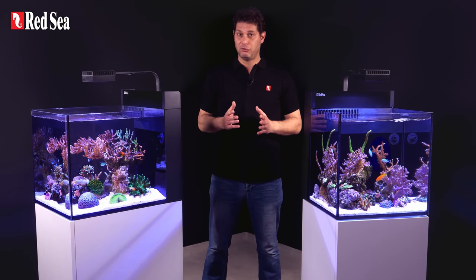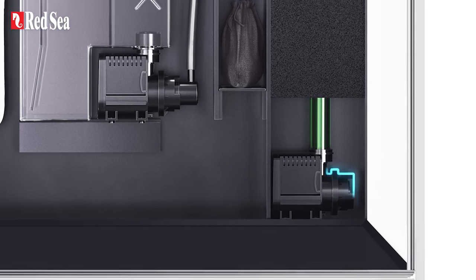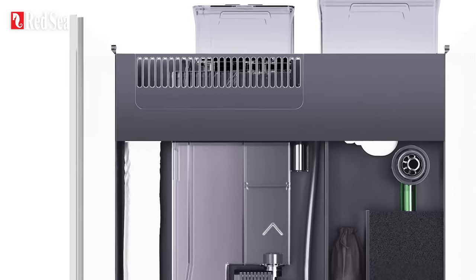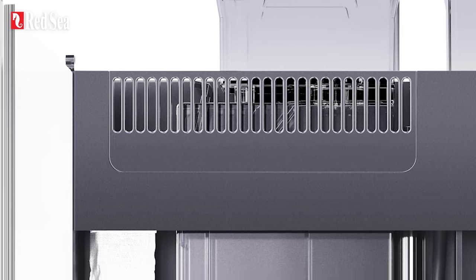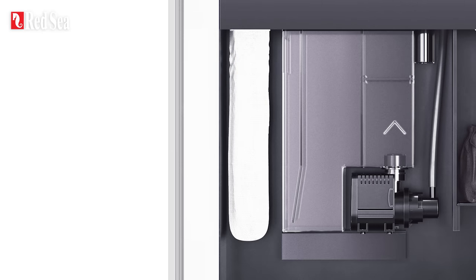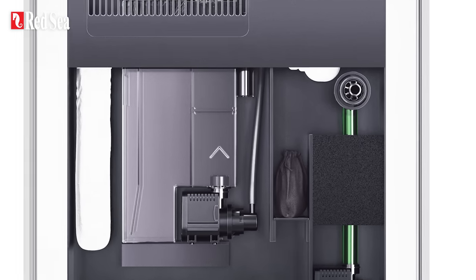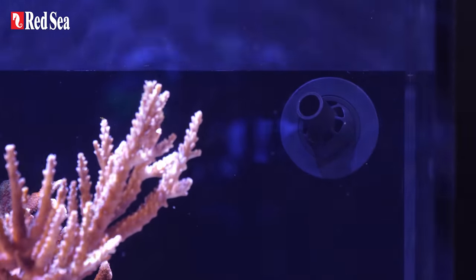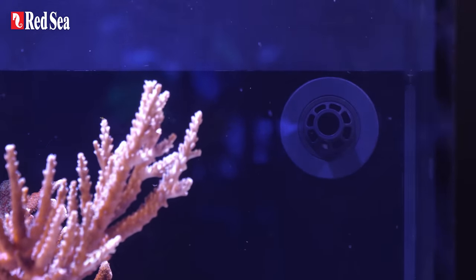When it comes to water management, both Max Nanos have you covered. The 950-liter-per-hour return pump circulates the entire water volume about 10 times an hour. The water initially flows through a surface scanner that is easily removable for periodic cleaning, and heads directly into a removable filter sock. It is then further filtered by a virtually silent reef spec nano protein skimmer. The water then passes through a bubble trap and a dedicated chamber with filter media, before being pushed by the return pump back to the display via a multi-directional adjustable nozzle to ensure there are no stagnant spots within the aquarium.